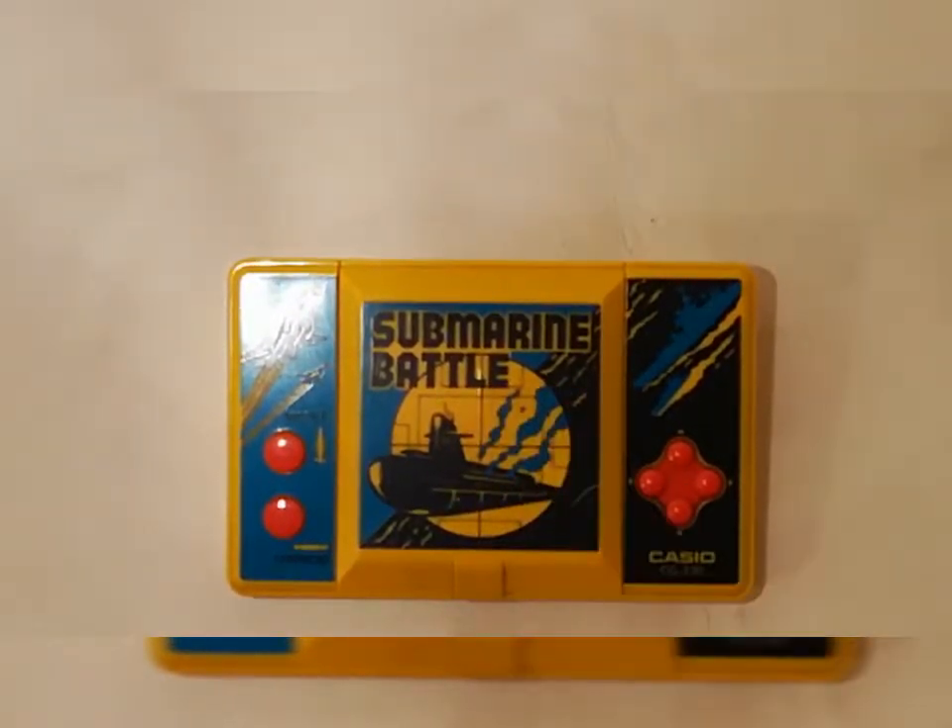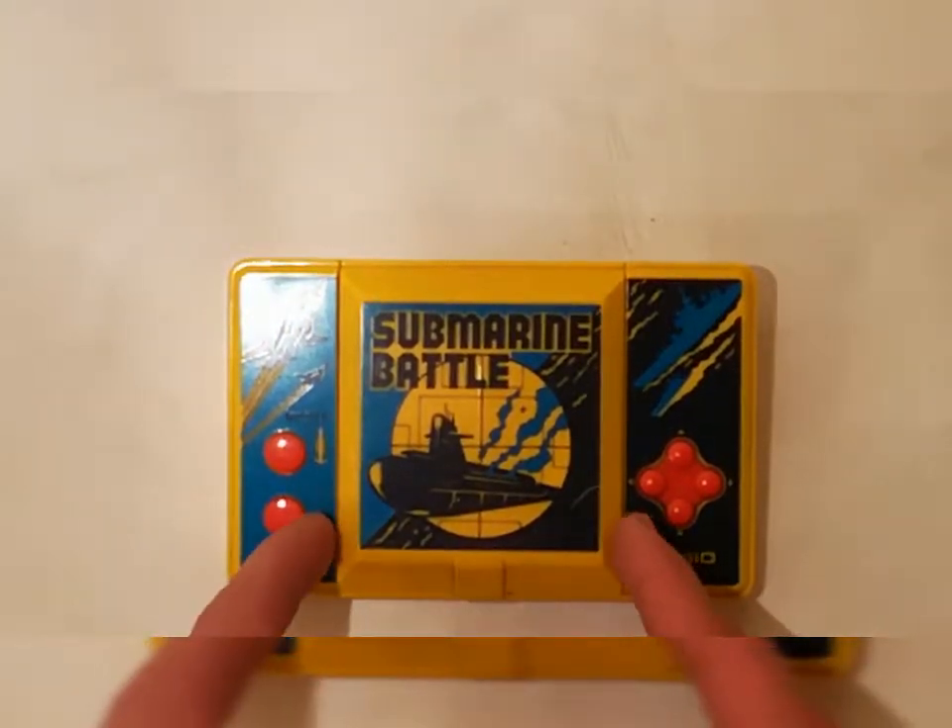Casio Submarine Battle del 1985, senza scatola, senza istruzioni, ma comunque molto carino. Il numero di serie è CG330, ripeto 1985.